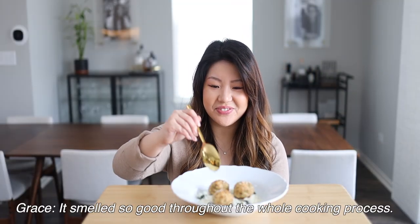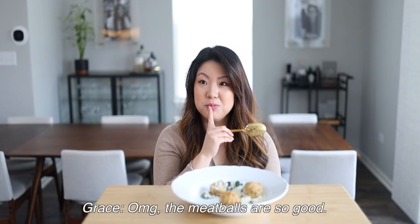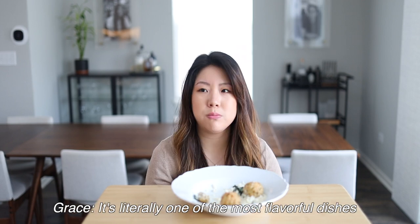Grace, are you excited? It smells so good throughout the whole cooking process. Doesn't it taste like restaurant quality? It's so good. Oh my god, the meatballs are so good. Also, the cauliflower rice doesn't bother you, right? It just tastes like vegetable. The flavor is really good — I'm a big texture person, so cauliflower rice throws me off a bit, but the flavor is so good that it doesn't bother me. It's literally one of the most flavorful dishes I've had in a while. And I love that crust on the meatballs — it tastes like I'm eating fried chicken.